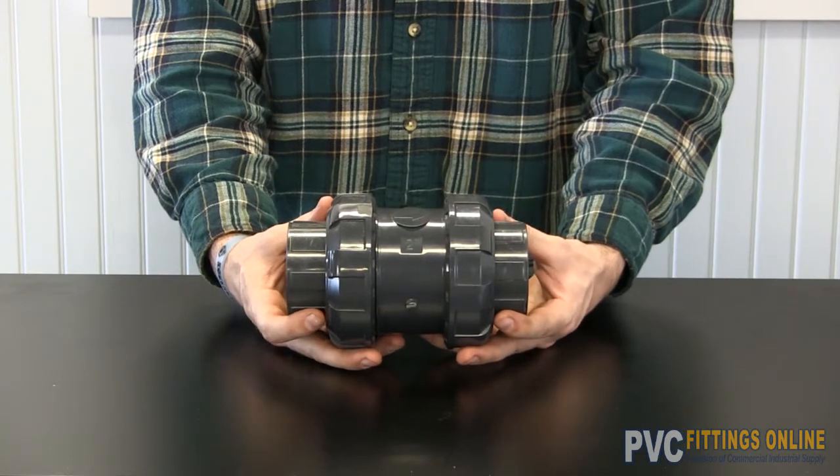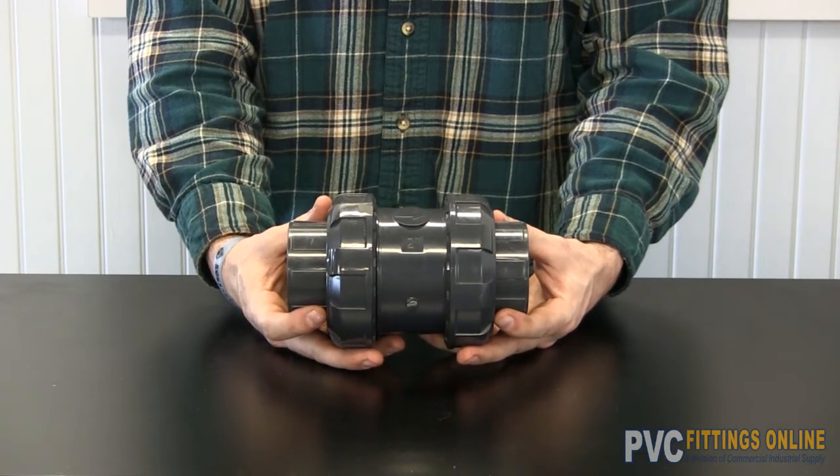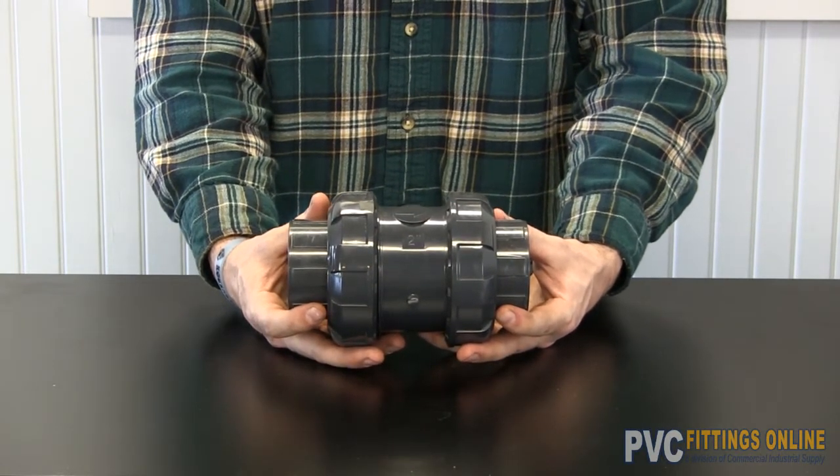Here we have a true union ball check valve. It comes in PVC and or CPVC.